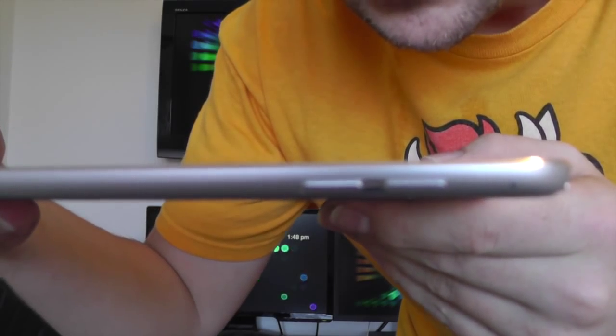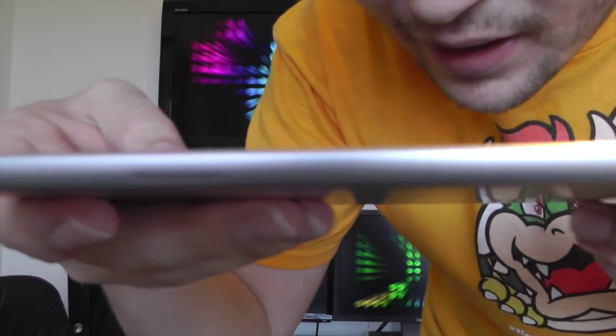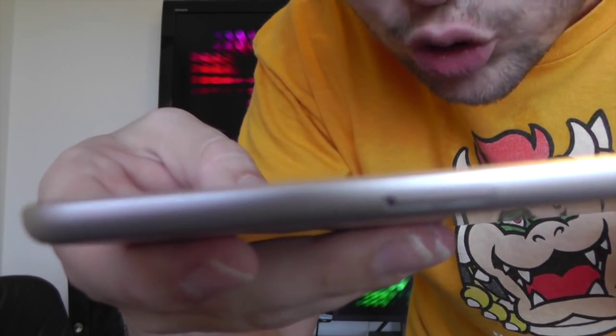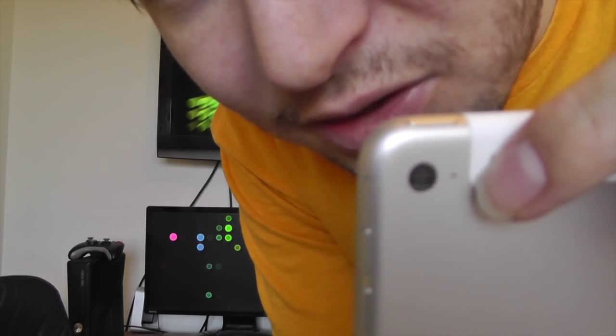On the right hand side, we have our volume up and down. And down the bottom on the right side, we have our nano SIM tray. On the back, we have our new and improved iSight camera, which is 8 megapixels. I believe this camera is the same as the 5S — it's not quite as good as the 6 and 6 Plus camera. And there are our dual microphones, one there and one there.